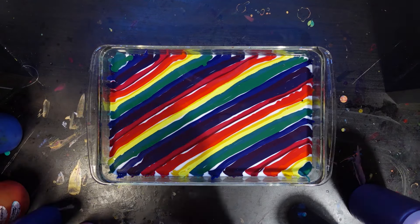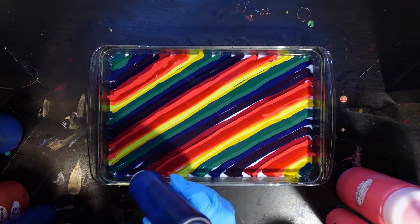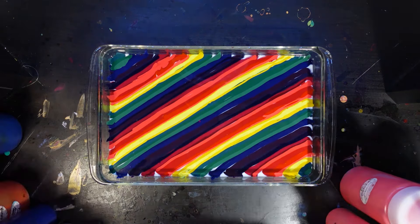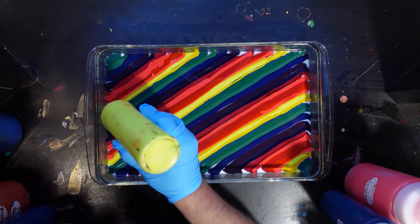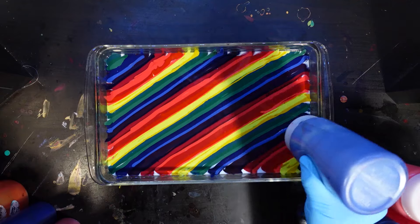If you want to see more details on this style of bed, there's a link to that video in the corner of your screen now. So right now I'm just laying down stripes of colors in a sort of rainbow gradient pattern, covering up all the white base that I had. And once I'm done with that, we'll get to the swipe.